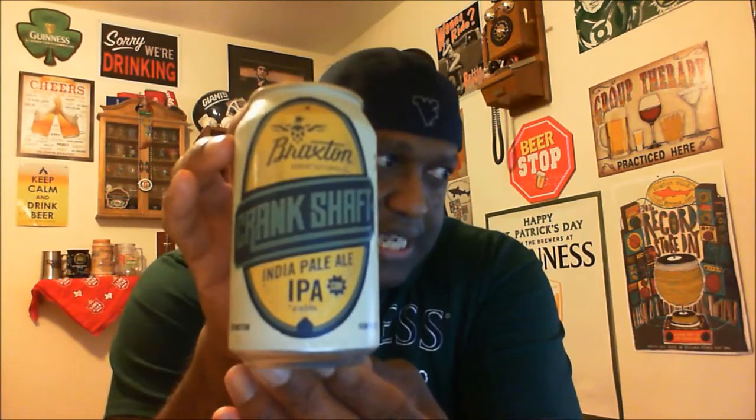It comes in at an ABV of 6% and also 75 IBU, so we should have some pretty good hoppiness there. As I mentioned with some of the other videos, Cincinnati is really growing with some of the breweries. Right now we have probably about 25 to 27 breweries somewhere in that area between Cincinnati Ohio, Northern Kentucky, and also Southeast Indiana. And we still have more growing, not even counting the ones about 45 to 50 miles from here up in Dayton Ohio, and then when you go down to Lexington and Louisville the other way.